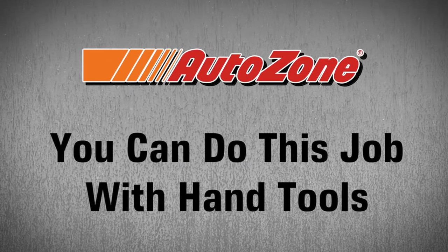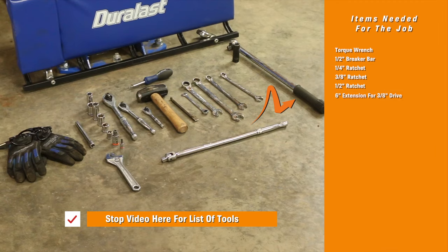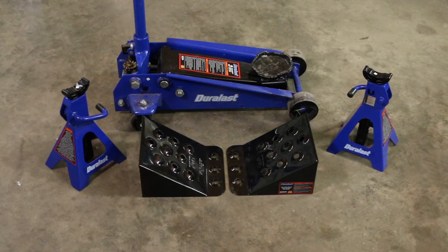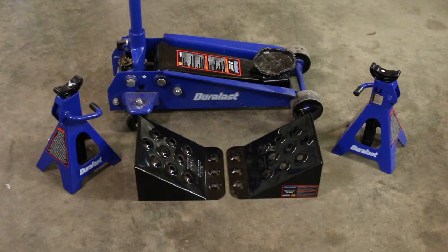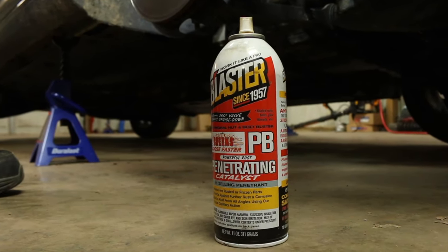You can do this job at home with hand tools. These are the tools you'll need for the job. Don't have a torque wrench? Don't worry — you can borrow it from AutoZone through the Loan-A Tool program. It's free. You'll also need a good hydraulic jack, some jack stands, and some wheel chocks. Make sure the car is in park with the parking brake on before starting. You may also need some PB Blaster to loosen up tough nuts and bolts.